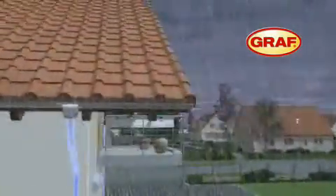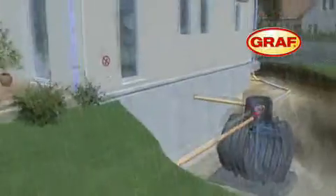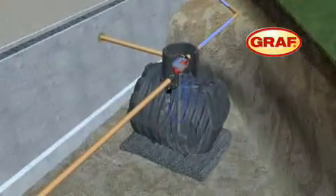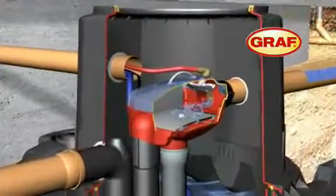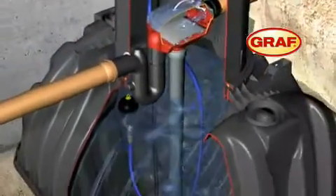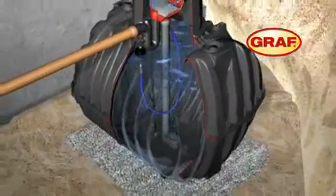The captured rainwater is directed to the Karat underground tank by the downpipes. Here it is filtered by the integrated OptiMax Pro filter before it flows into the Karat underground tank via the stilling well.